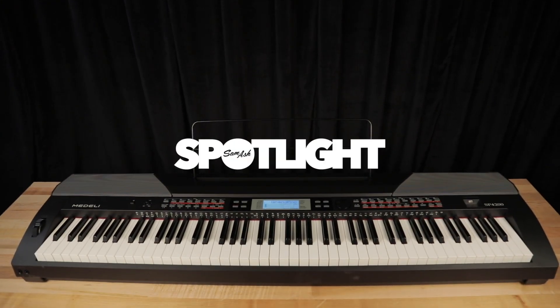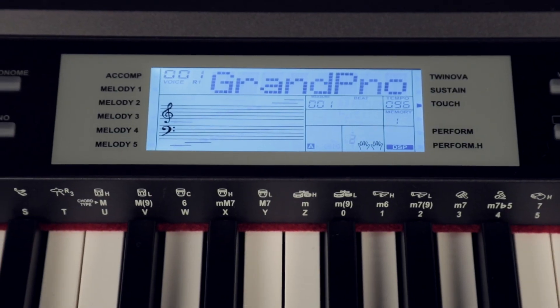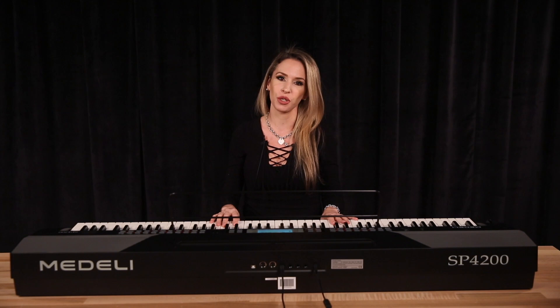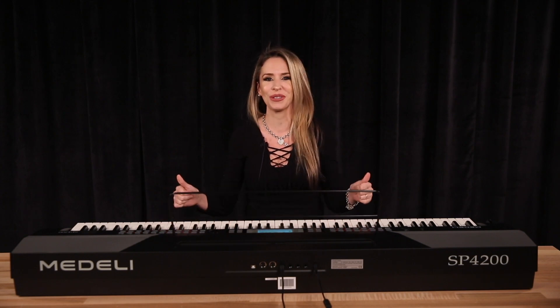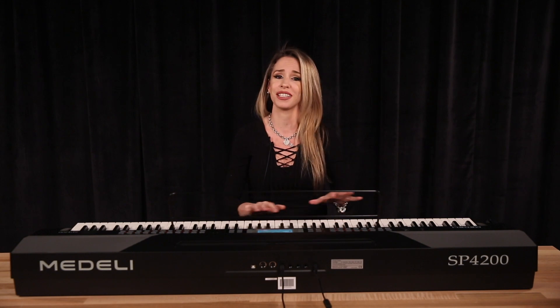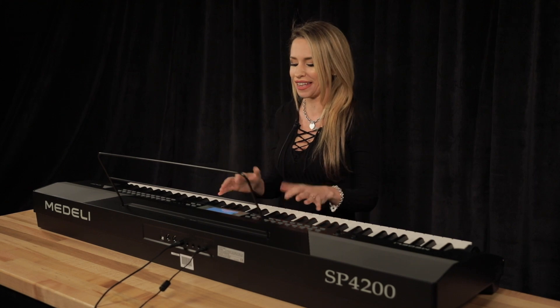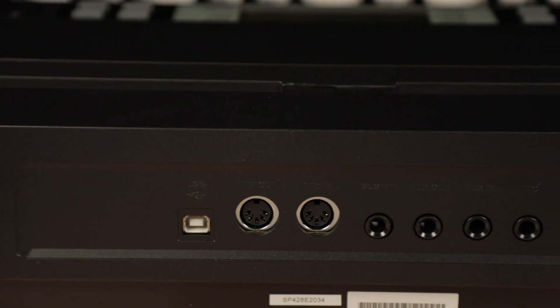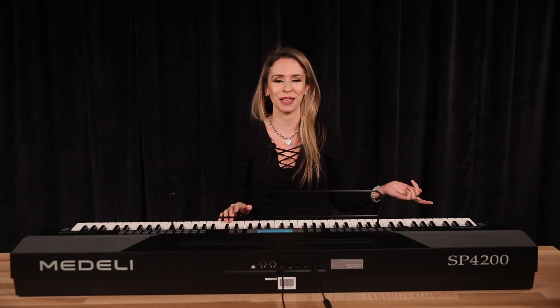SP stands for Stage Piano. The SP4200 has 88 keys, 600 different sounds, and 230 different rhythms. It also has a Twin Nova feature which helps you to play along with your teacher to learn how to play the piano. So if you're a beginner player, it's a fantastic option for you, and if you're an experienced player, you can enjoy the sounds and the hammer action of the keyboard. The SP4200 also has USB so that you can hook it up to your computer. It's got an LCD screen and a pitch bend wheel.